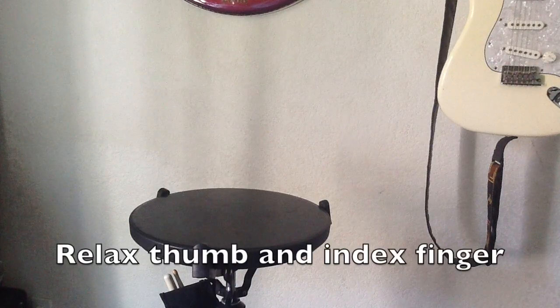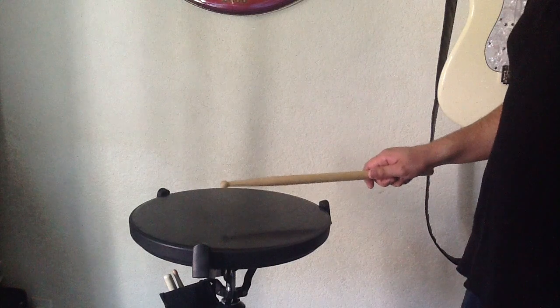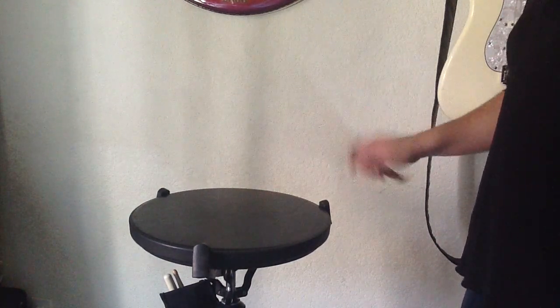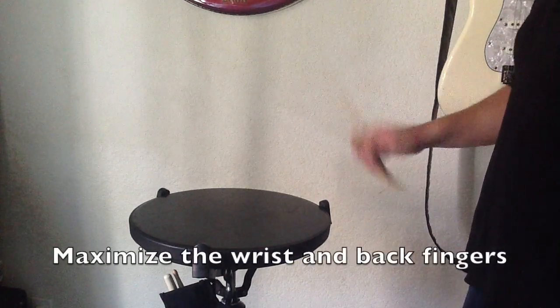While playing with the stroke, it is ideal to relax the pressure between your thumb and index finger. Having too much pressure in this area while using the German grip will inhibit your wrist from moving freely and will lock your wrist because of the tendon that runs down your arm, through your wrist and into your thumb. Instead, move the stick using energy from the back fingers and, most importantly, the wrist.